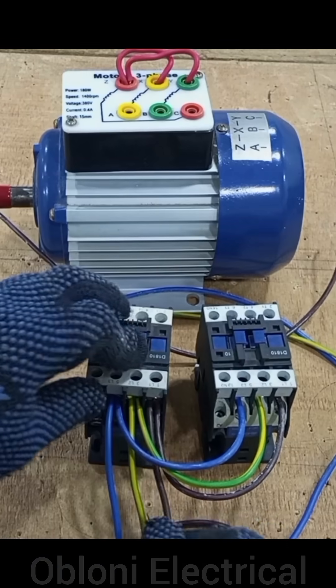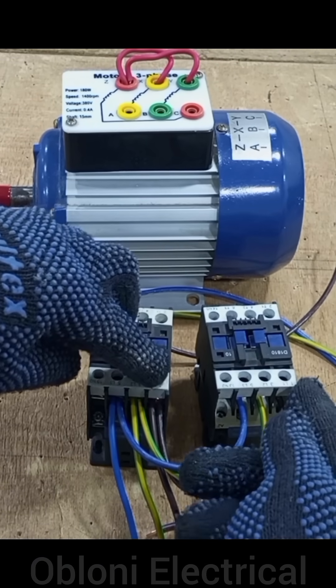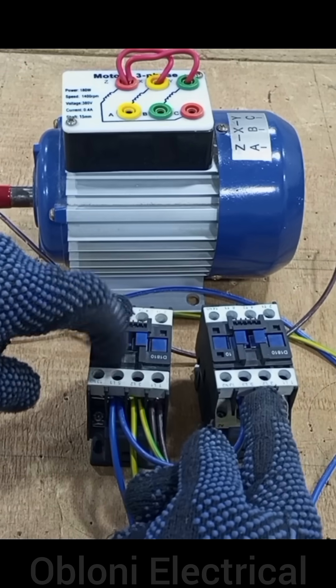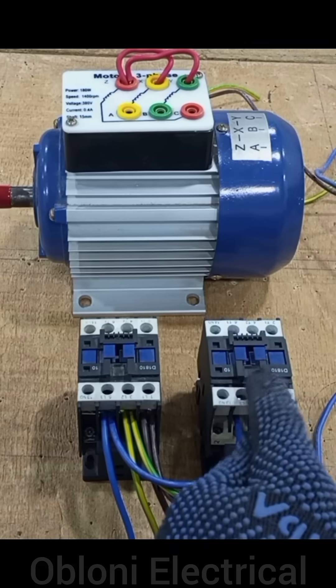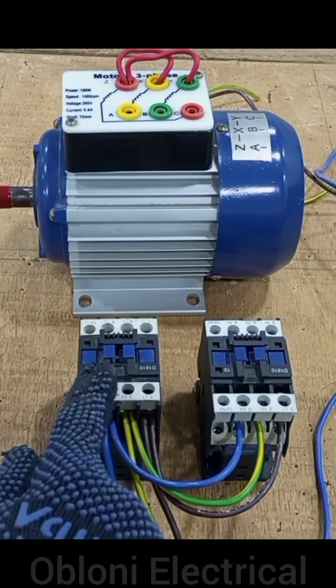We brought line one to L1 here and took a loop to L1 here. We brought line two to L2 here, took a loop to L2 here. We brought line three to L3 here and took a loop to L3 here. I'll be using this contactor as the forward contactor and this one as the reverse contactor.